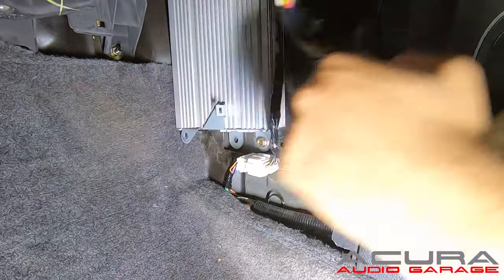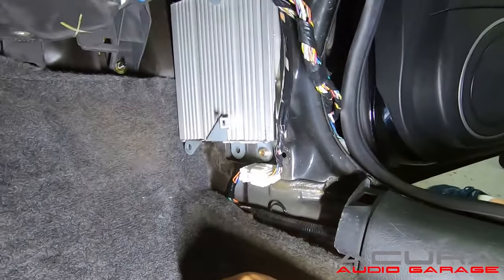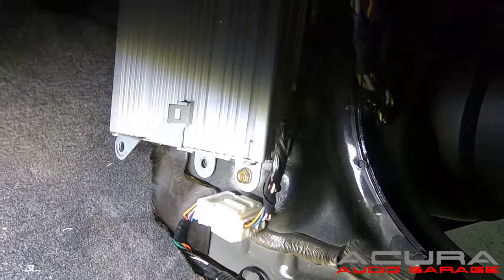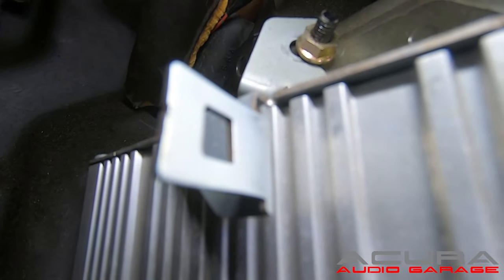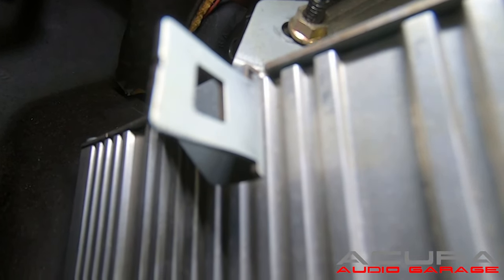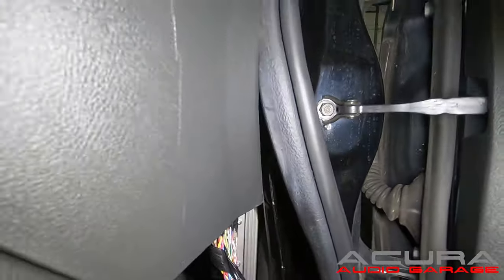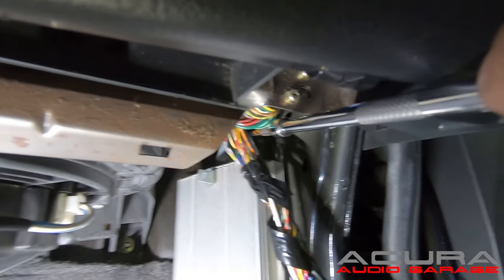Once those connectors are free, swing the harness out of the way. There are three bolts to remove on the amplifier — two down low and one up top. The top screw doesn't need to come out completely, just needs to be loosened. It's located right behind the glove box. You can pull the glove box or, to save time, if you have the swivel socket you can maneuver right to the top of the bolt and loosen it.